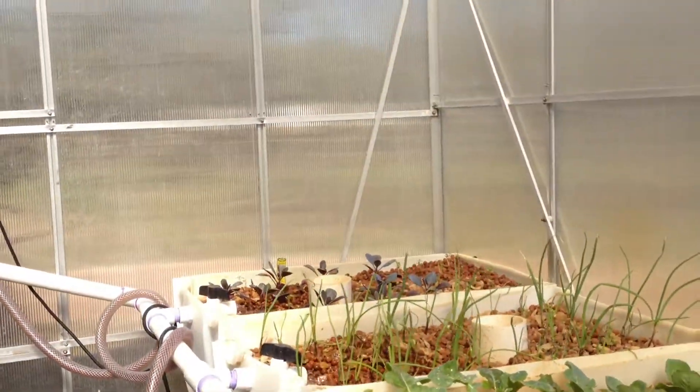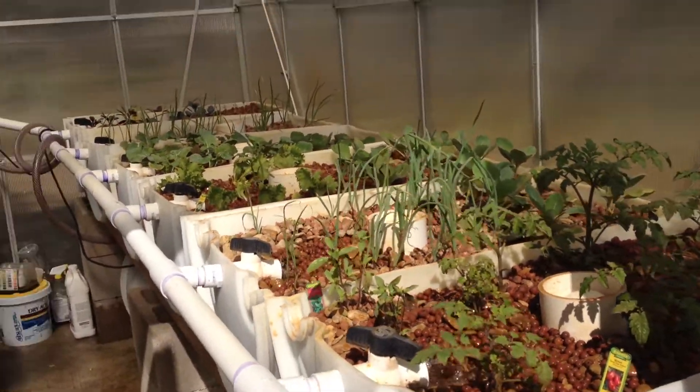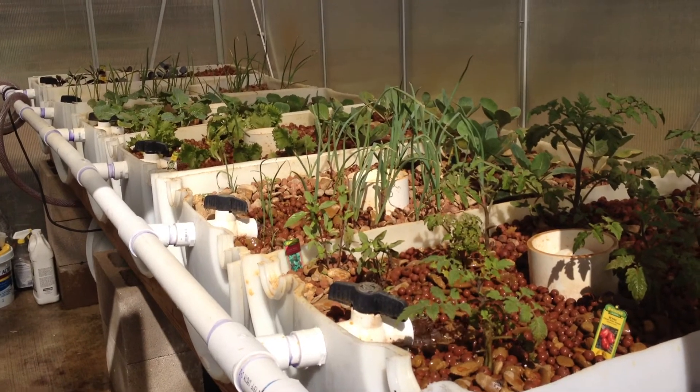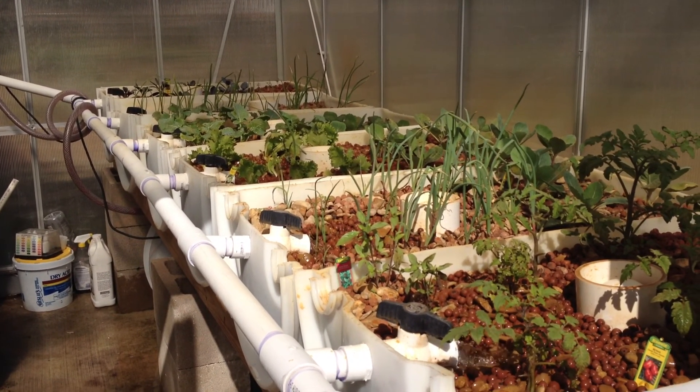That's what I wanted to accomplish today — just give you an idea of how this system is working. Thanks for watching, and God bless everybody. Take care.